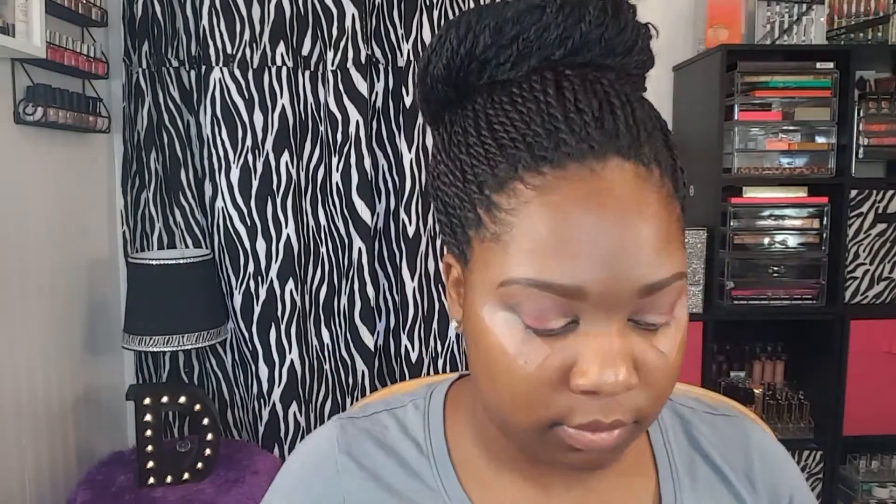Next I'm just using a blending brush to blend that in and make sure there are no harsh edges. For my brow bone, I'm going to take the shade Tempera and place that color on the brow bone, then take the same blending brush I used for my transition color and blend that in together so it blends seamlessly.